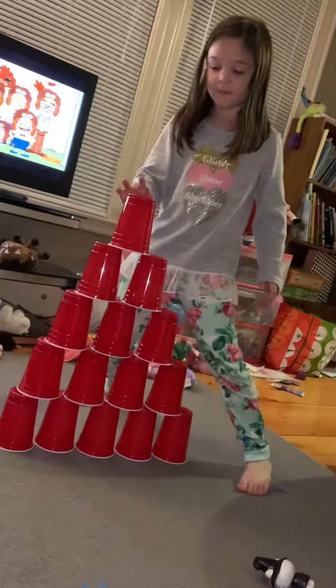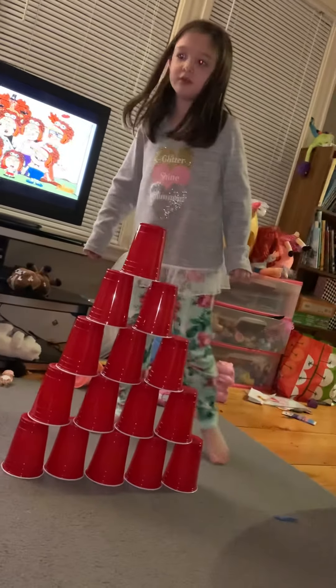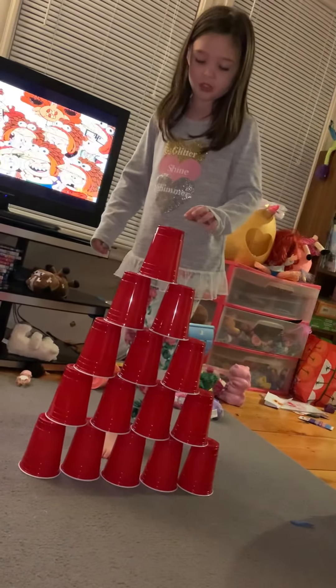A castle. And if you touch it, it might wobble a little. And if you touch it too much, then it might fall.